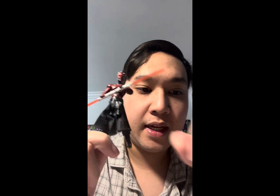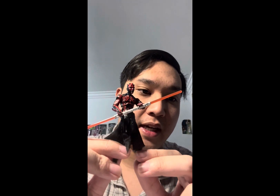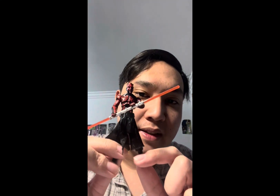Accessories the figure comes with are his lightsaber and the left leg for L8-L9. That's a pretty nice accessory if you're going to actually build the droid and buy all those figures to get all the parts — that's pretty cool.